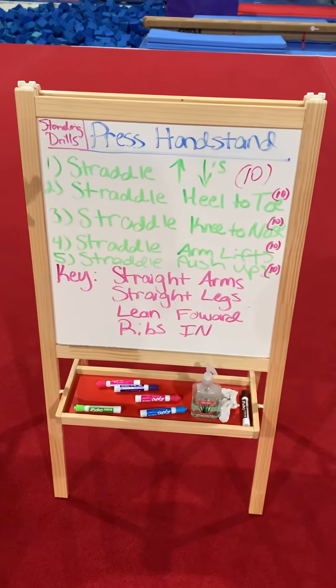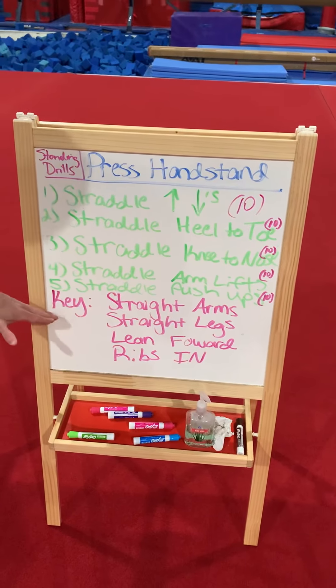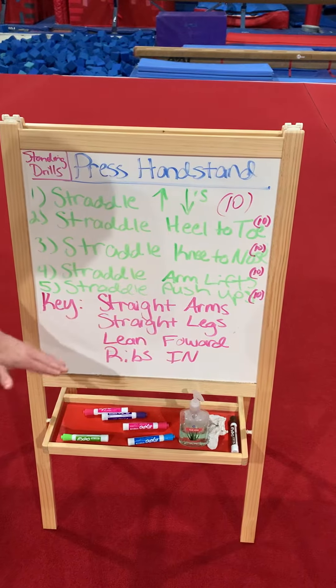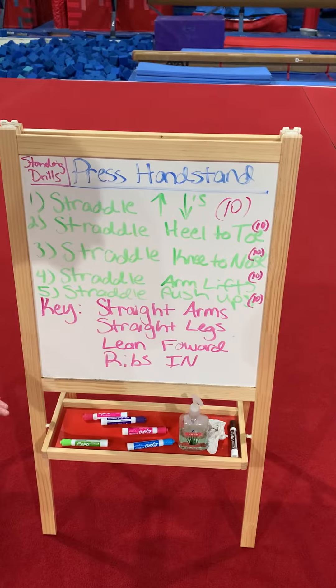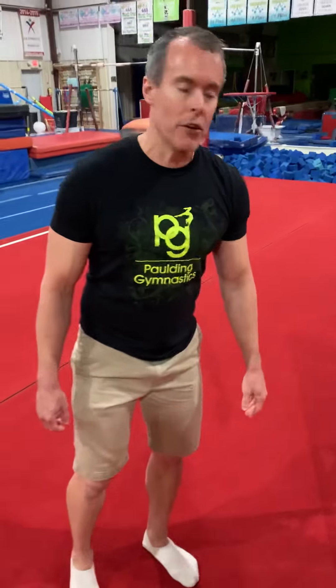We're doing the press handstand. We're going to do the straddle — number two, three, four, five. Here are your key points: always remember straight arms, always remember straight legs, always leaning forward as far as you can, and always ribs in.